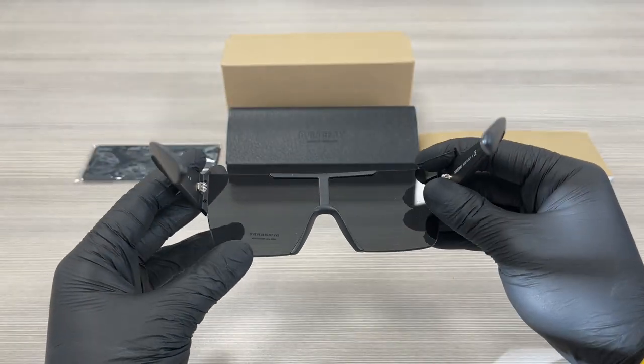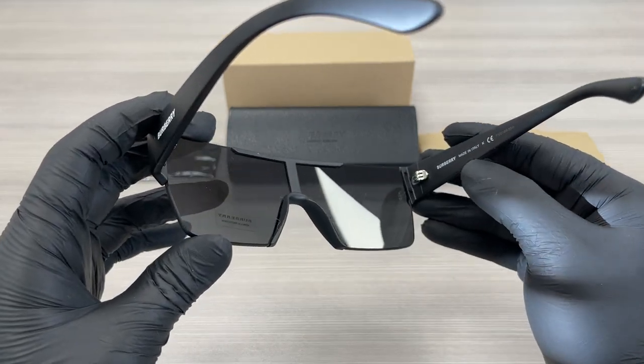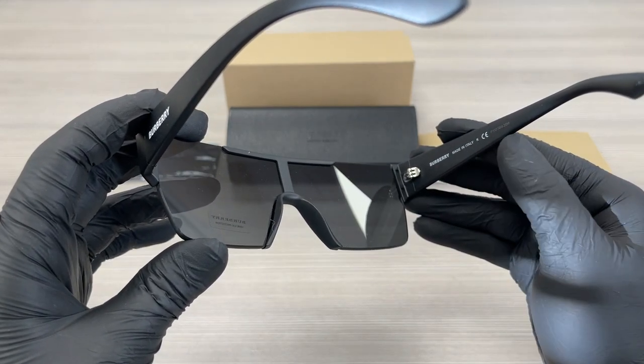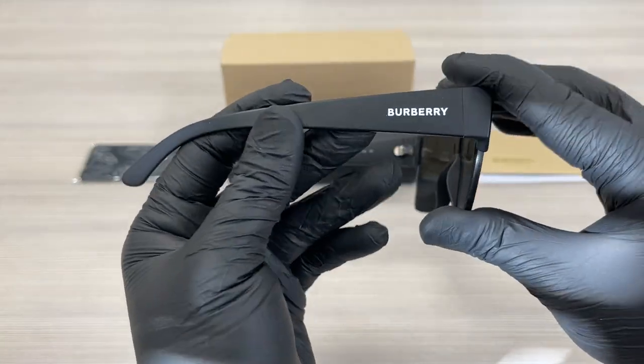This is the inside of the frame. This frame is made in Italy, and this is the serial number. The other side of the temple is the same.